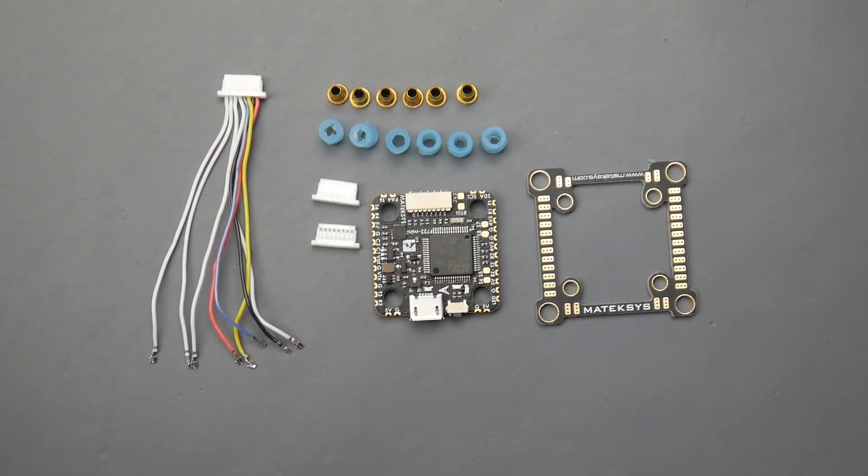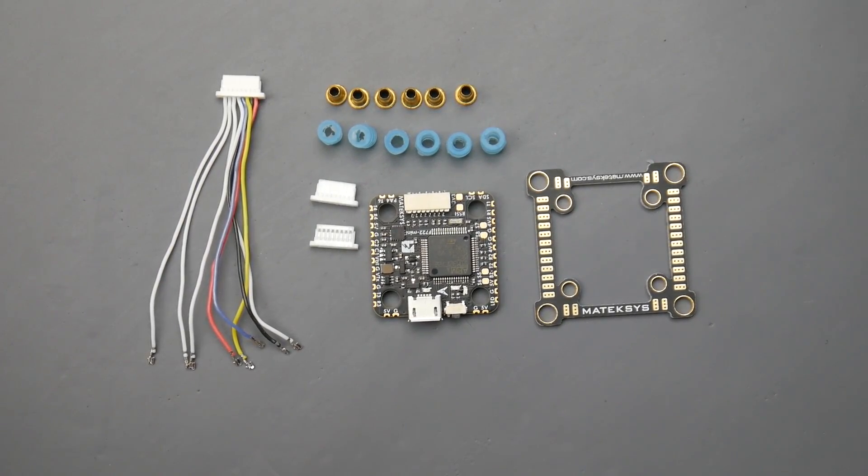What is up guys and welcome back. So today we have a new flight controller — it's actually another flight controller that's new from Maytag, and this is by far, I think the most advanced 20 by 20 stack on the market, and it's probably going to set a whole new level for 20 by 20 stacks. Let's get started.